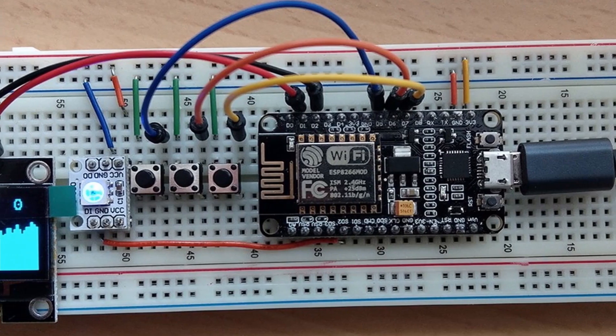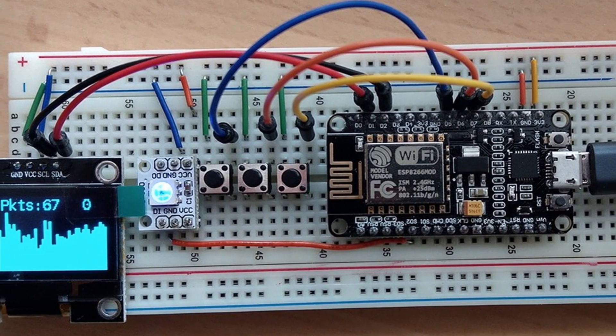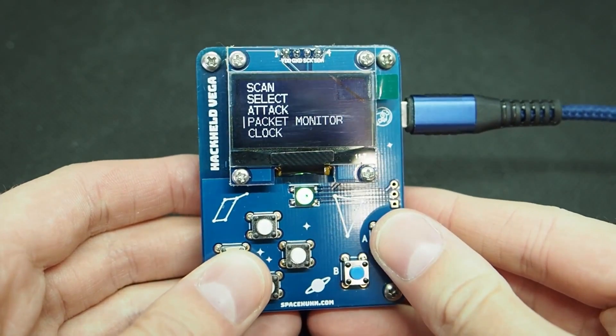Hi, I'm Stefan, also known as SpaceHoon. I've been building open source hacking tools since 2016, mostly based on Arduino. I've tried to make them beginner friendly and interesting to kind of demystify the whole hacking and IT security field and make it more approachable.